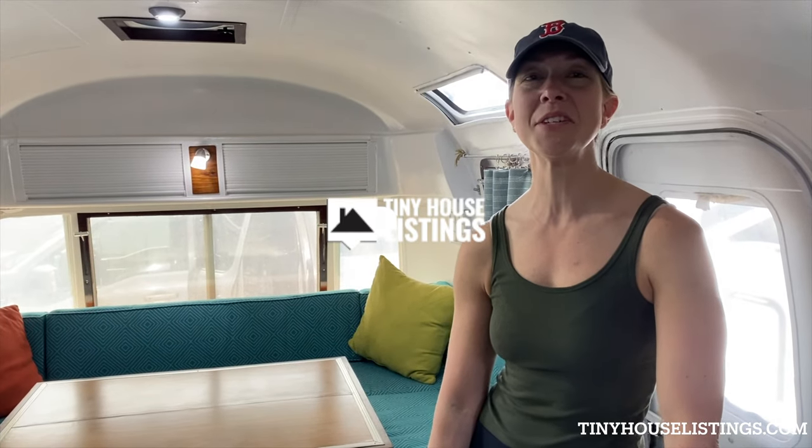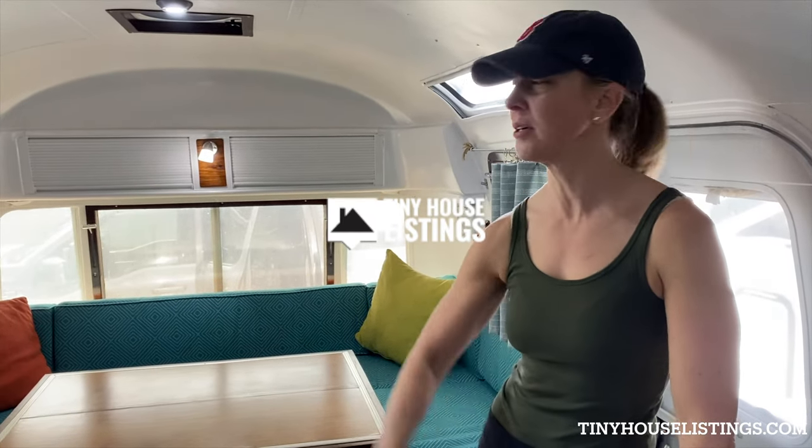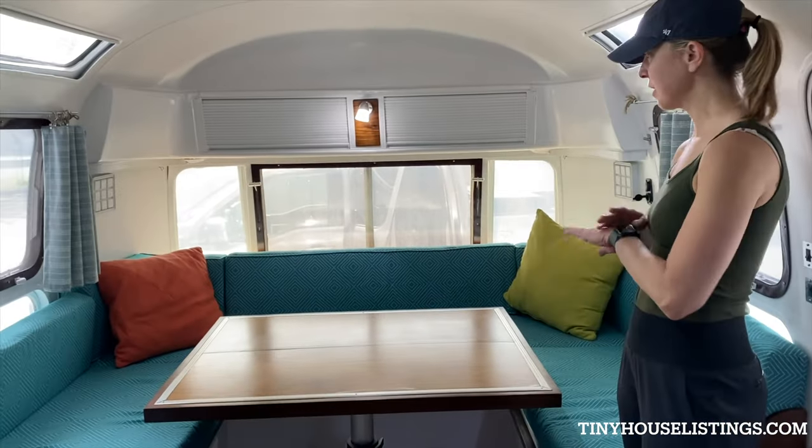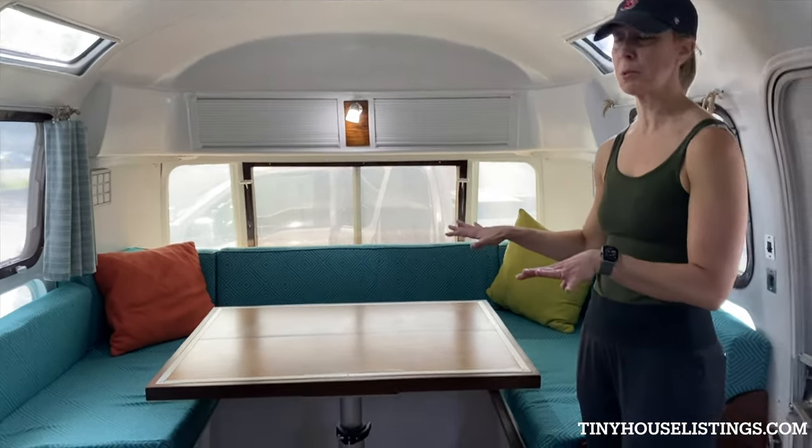Hey there, welcome to our 1977 28-foot Airstream Ambassador. We're going to start in the kitchen slash sleeping area. We have a queen size bed with a really comfortable mattress.